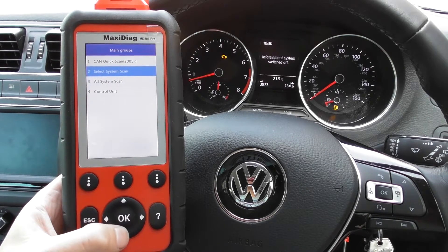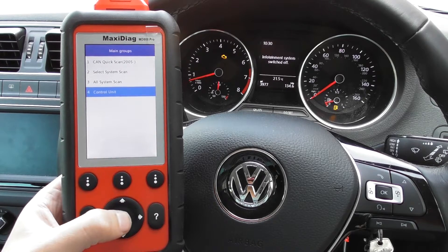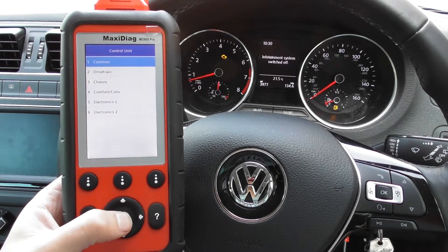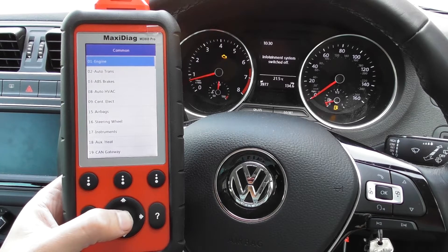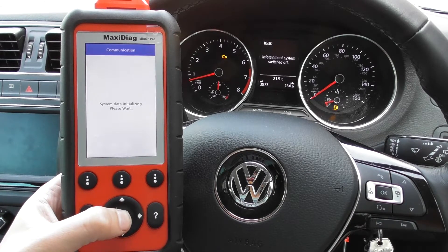This is actually a system scanner, so you can either select the system. We'll click on to Control Unit — the common — and the Engine. So we'll click on to Engine. You can allow the tool to actually scan all of the systems within the vehicle, or you can choose the system individually.